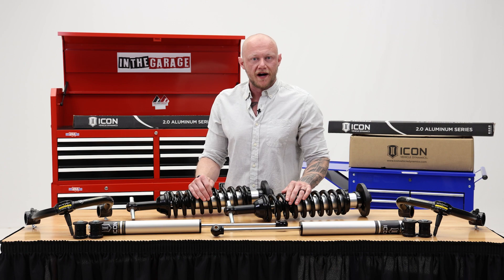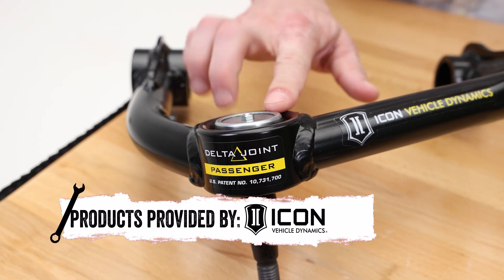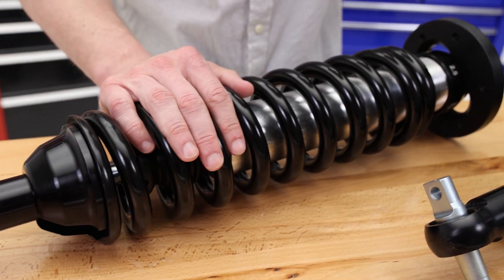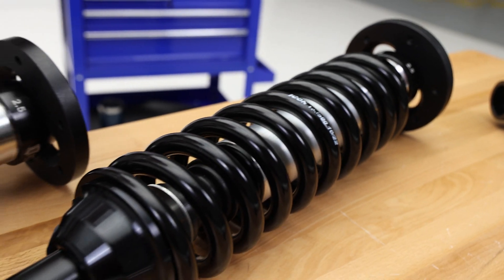So let's break down what comes in the box. We've got their tubular upper control arms with delta joints for added strength and durability. Beefy, vehicle-specific coilover shocks that are adjustable from 0 to 2.63 inches, letting you have more aggressive wheels and tires along with improved performance.